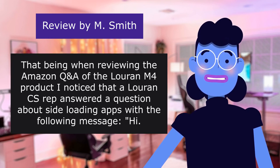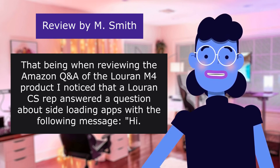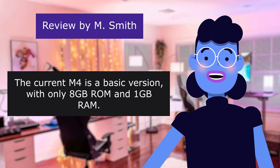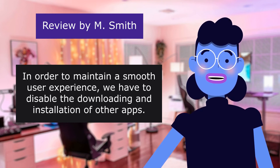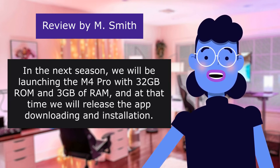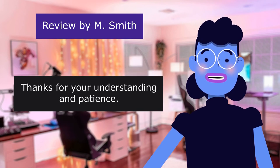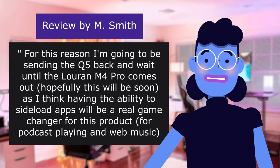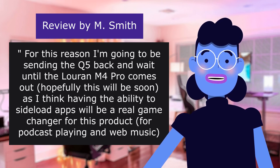When reviewing the Amazon Q&A of the M4 product, I noticed that a customer service rep answered a question about sideloading apps with: 'The current M4 is a basic version with only 8GB ROM and 1GB RAM. In order to maintain a smooth user experience, we have to disable the downloading and installation of other apps. In the next season, we will be launching the M4 Pro with 32GB ROM and 3GB RAM.' For this reason, I'm going to be sending the K5 back and wait until the M4 Pro comes out, as I think having the ability to sideload apps will be a real game-changer for podcast playing and web music.